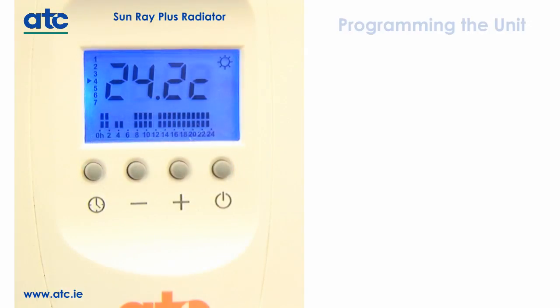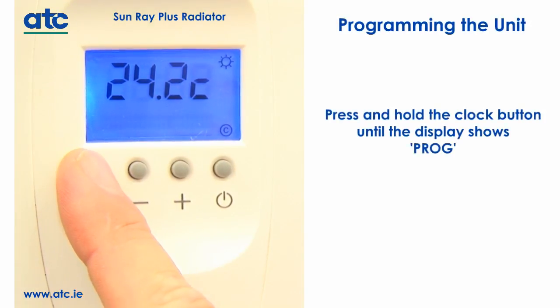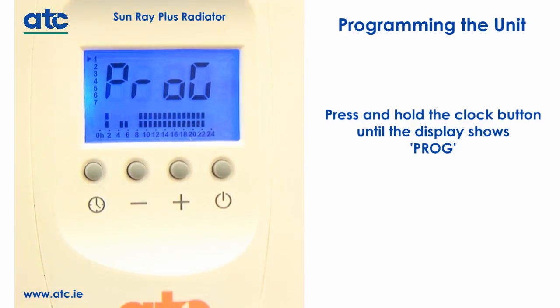To begin programming the Sunray heater, press and hold the clock button until the display shows PROG. This allows you to program the first day of the week. The heating times are now programmed using the three buttons: minus, plus and power.